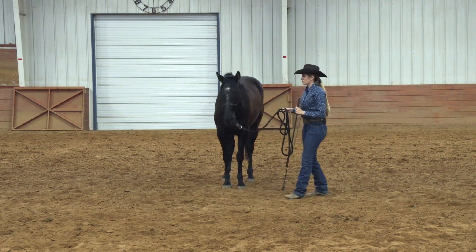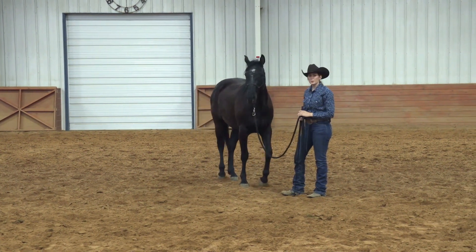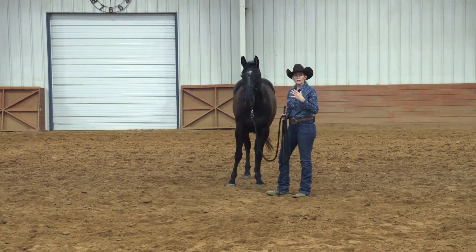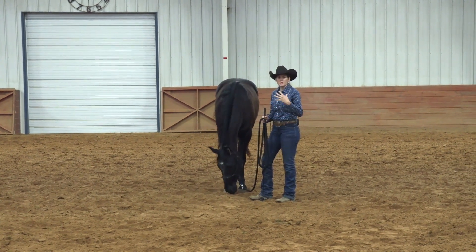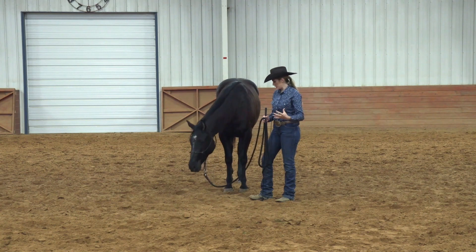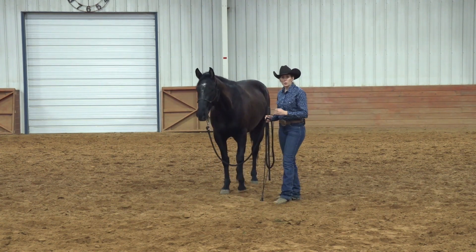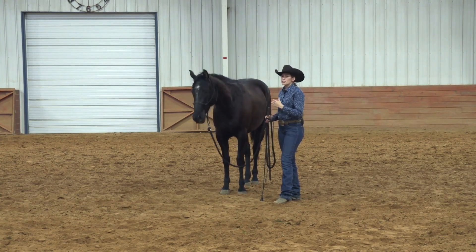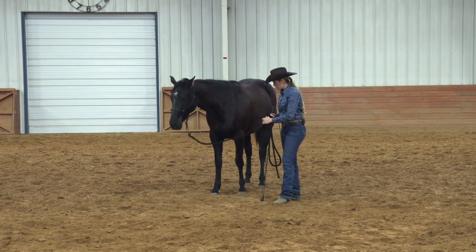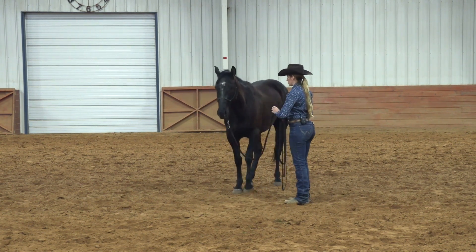Our third exercise that these horses need to learn is the lunging exercise. Like we talked about in our other videos, we don't lunge just to wear these horses out — we lunge for connection. Everything we do on the ground helps us build up to something we're going to do under saddle. If our horses need to run, there are times we'll put them on a long line and let them run around, but in general that's not what we lunge for here.